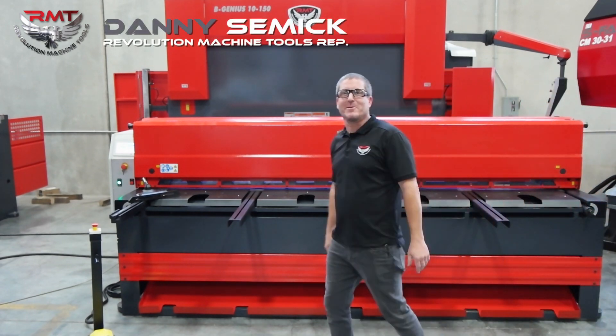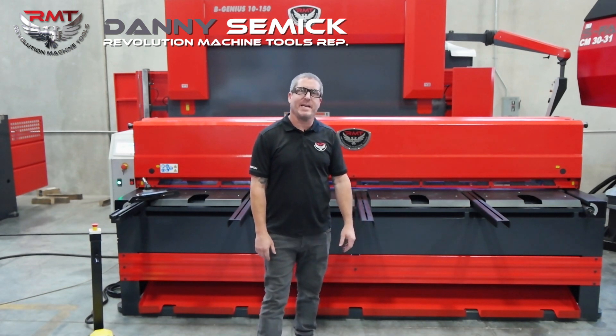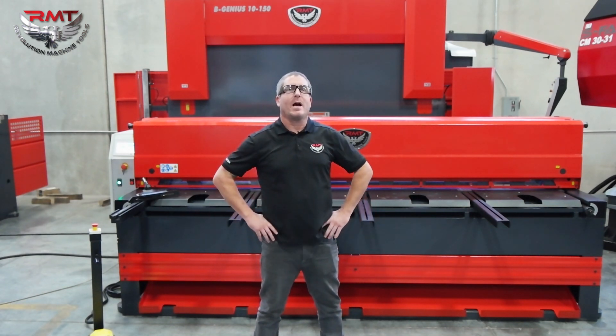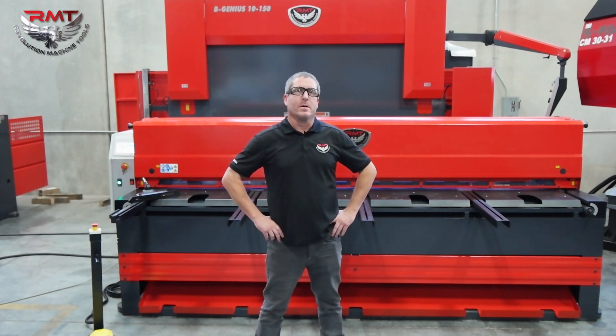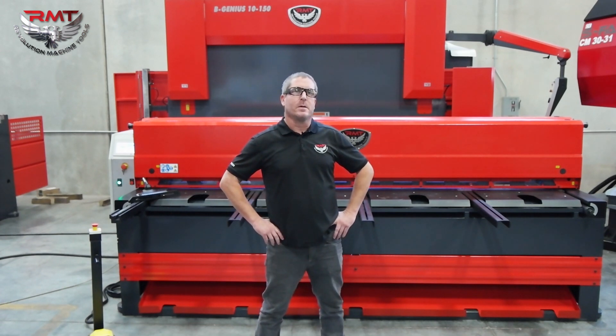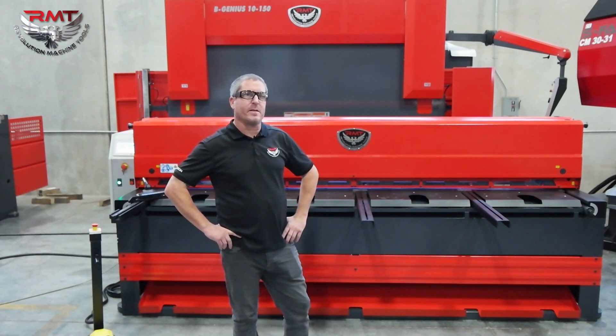Hi, I'm Danny with Revolution Machine Tools. Today I want to talk to you guys about our CFAB 10M 10NC Shear. It's a high-speed mechanical shear — it does about 41 strokes a minute. This is set up for your high production shops. This machine is a 10 gauge shear at 10 feet long.